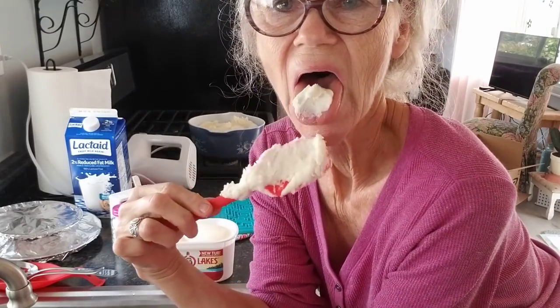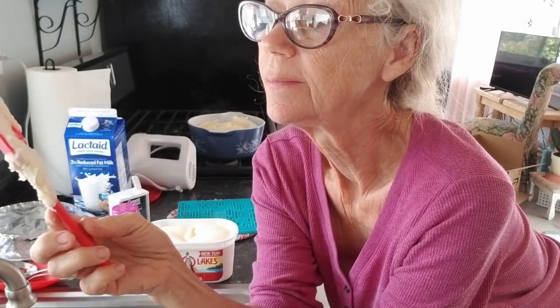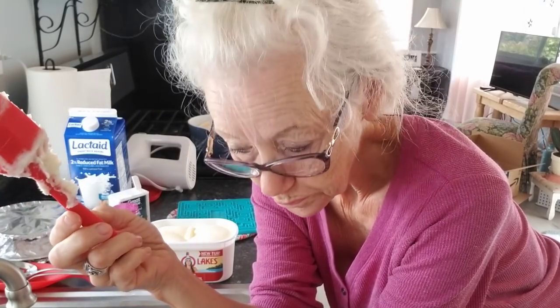Oh my gosh, y'all, these are so good! They're as good as an ice cream cone. But I will tell you, this is not nearly enough salt for me — I would have to add salt to mine. But everybody salts and peppers their food before they even taste it, so I try to keep it just a little bit bland so people can do that.